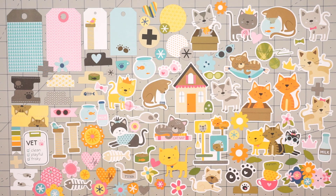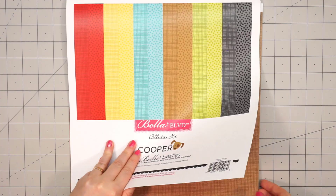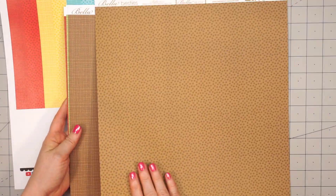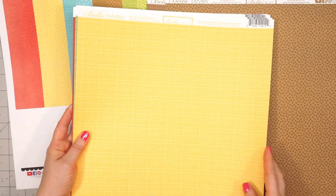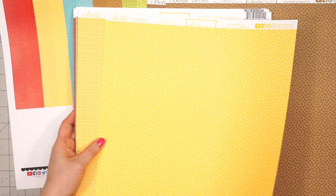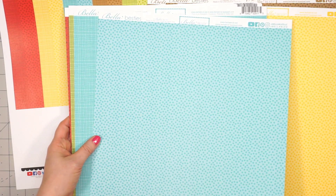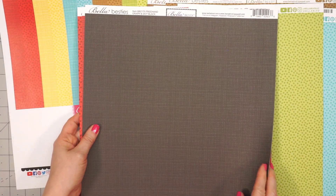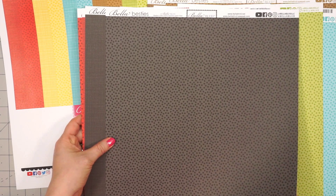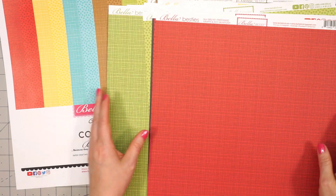There are 103 ephemera pieces, so you get a huge variety. Moving on to the Cooper Collection, I did purchase the Bella Besties again in the 12x12. This has a totally different color palette — a little more bright, vivid colors. There's brown, yellow, a pretty blue, a green, red, and also black. They have the same designs — one side has polka dots and the other has a freehand graph style.